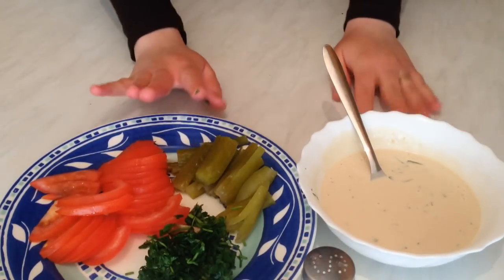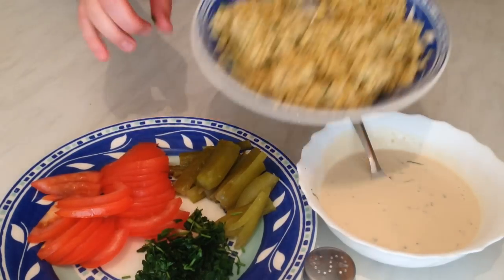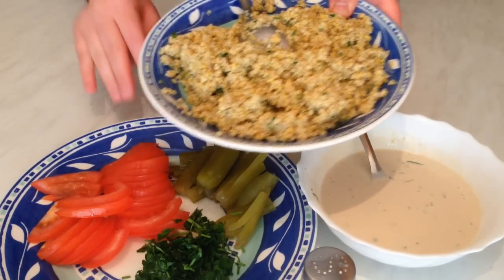Everything's ready for the falafel sandwich. Now I'm going to start frying the falafel — follow me and I'll show you how it's done.